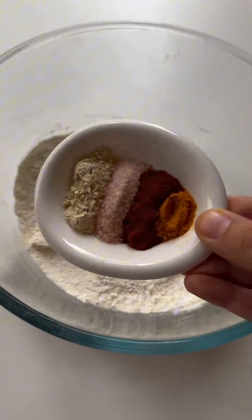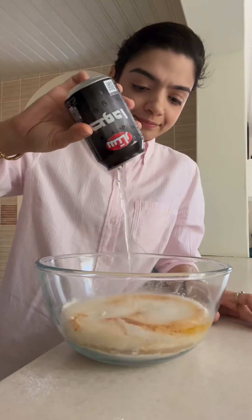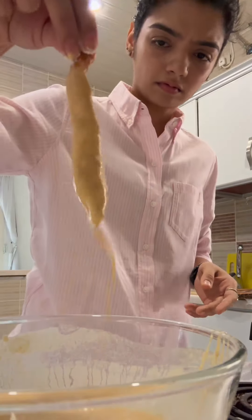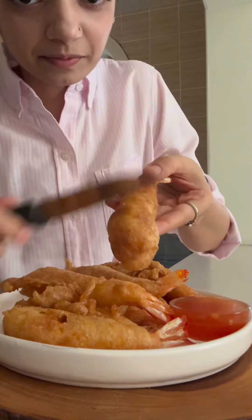This is where the secret lies — we need to use sparkling water or club soda, which doesn't taste good on its own but makes the tempura super crispy. Make a medium-thin batter, dip your prawns in, and fry in really hot oil for only a minute. If you over-fry, your prawns will turn into rubber. And oh my god, look at the beauty — they were super crunchy.